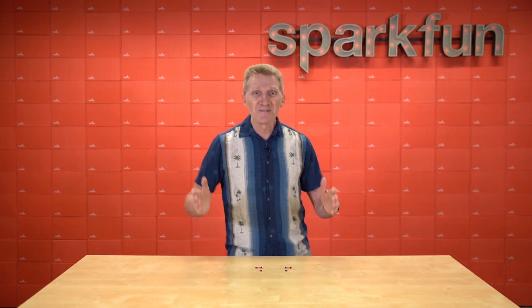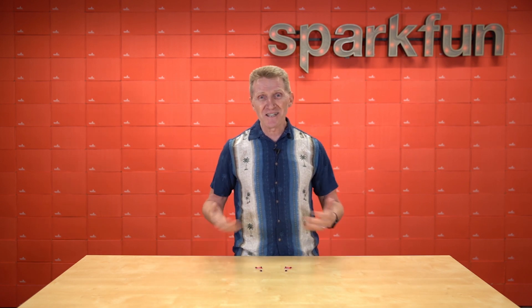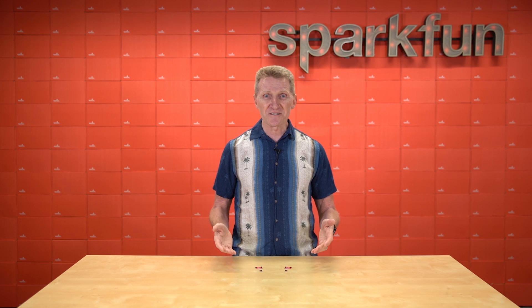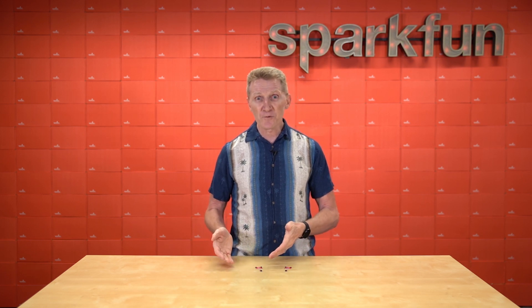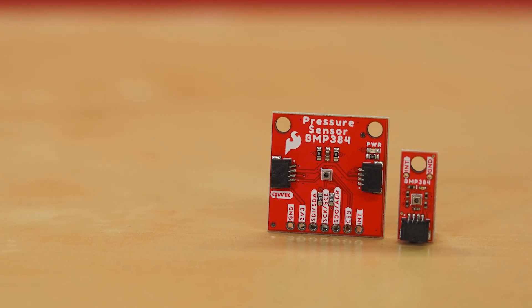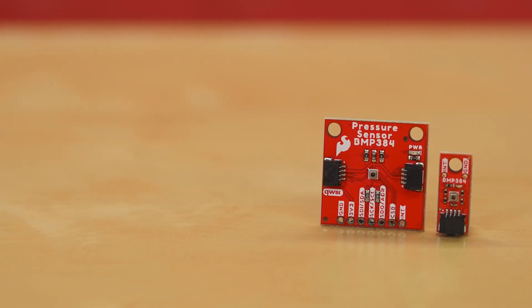Yeah, not really, but wouldn't that be cool? No, sorry, you're just stuck listening to me talk about our four new boards. Introducing the new SparkFun pressure sensor with either the BMP384 or BMP581 sensors, and either our standard one-inch format or our new Quick Micro form factor.